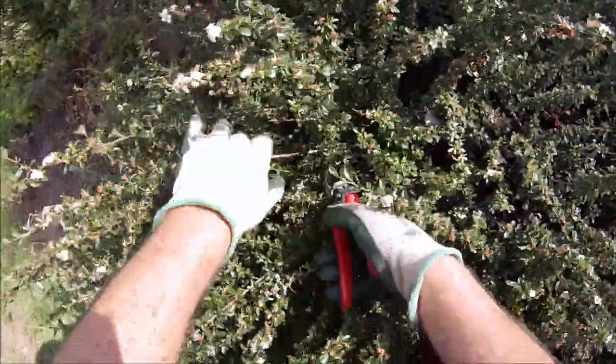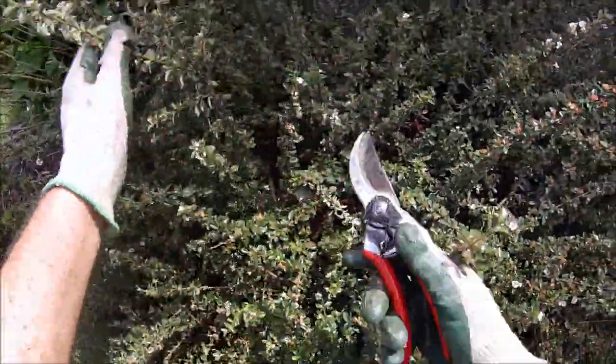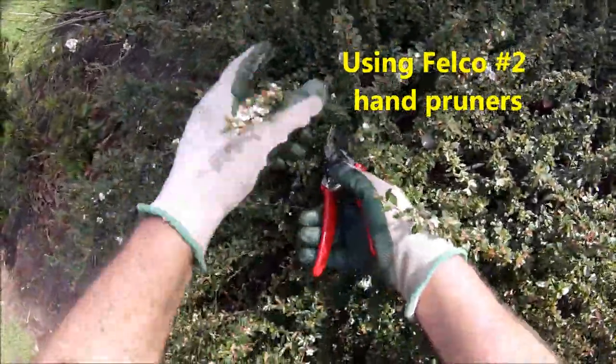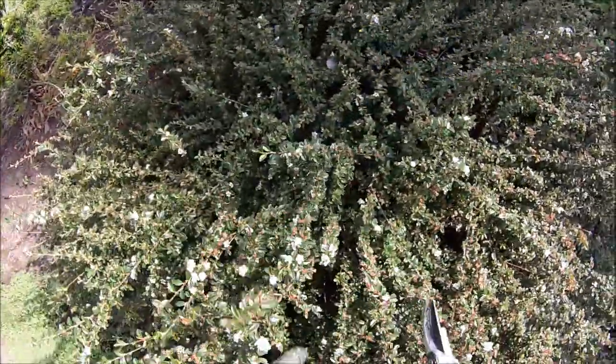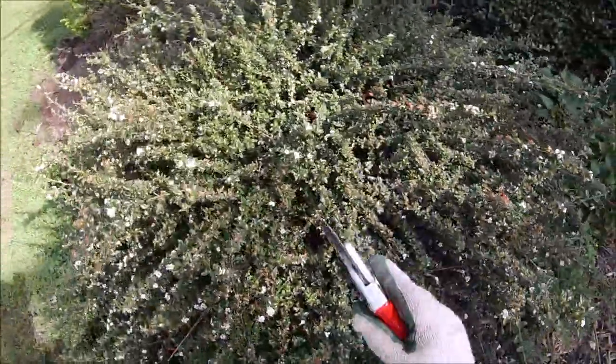Here's a longer one. We're just using some hand pruners. I like the Felco hand pruners — they're good quality, and of course, like any good quality tool, if you take care of it, it'll last you a lifetime.